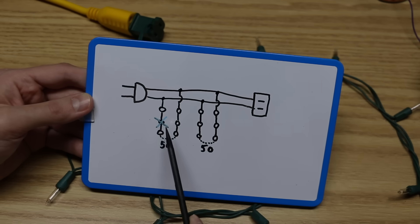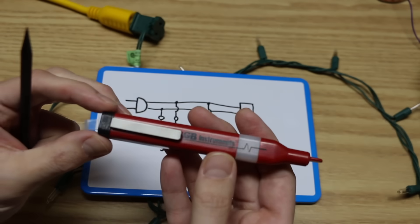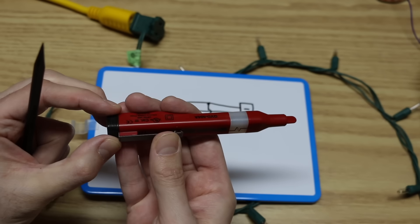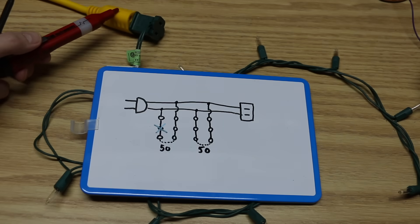It's most likely I have a bulb out — let's say this one is the one that's out. If I use one of these non-contact AC voltage testers, you turn it on by pushing on this clip and it'll just beep a bit to show you it's working, and you can run around looking for live power.